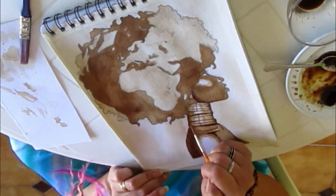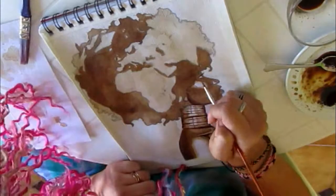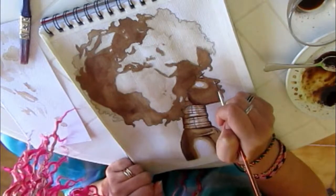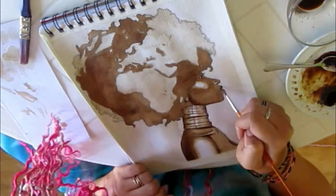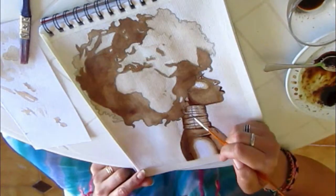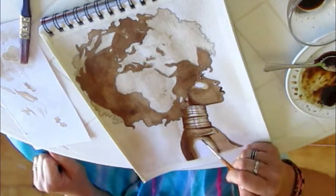I'm adding some details here as well. It may look a little uncoordinated but that's just the way I work — it's different for everyone. You do it in the order that is best for you. Now I'm adding the final details to the face: the eyelashes and lips.